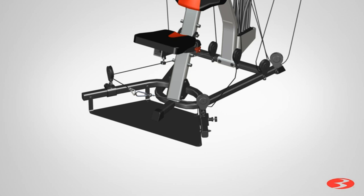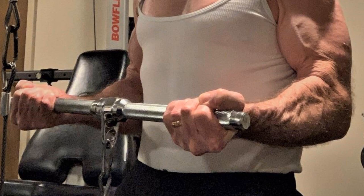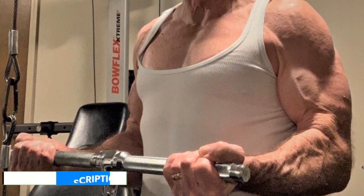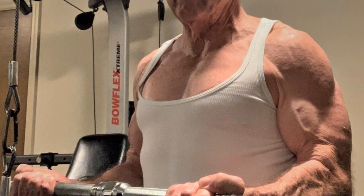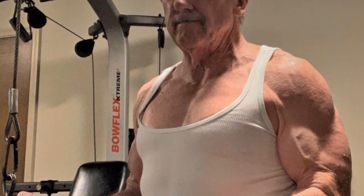In addition to its budget-friendly price, it has a compact design that makes it easier to fit in your home gym. What we like: compact design, no-change cable pulley system, and budget-friendly price.